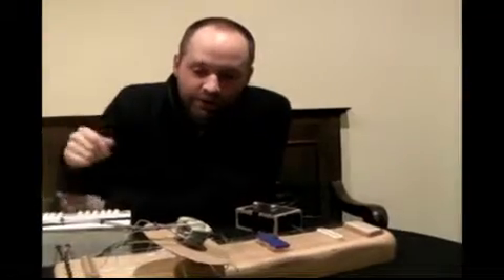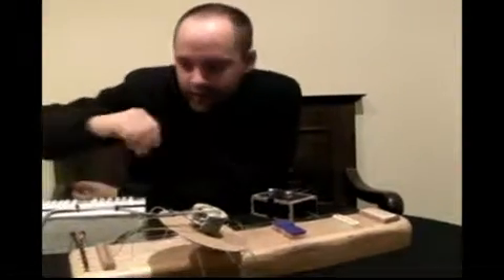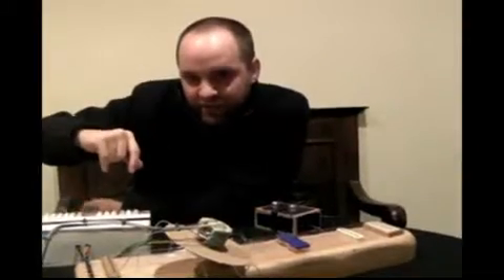This is the solenoid lyre. It's another instrument that I've been making recently. It's kind of my own invention, I guess.